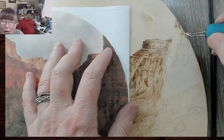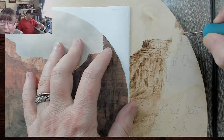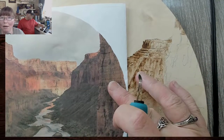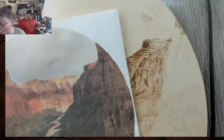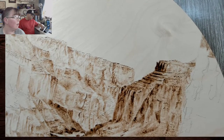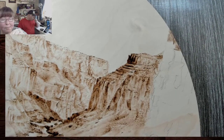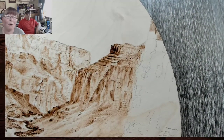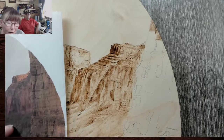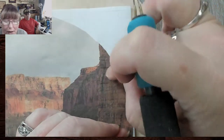We don't want this smooth because rocks — in this case this cliff is not smooth. If we put a crack in the wrong place, not a big deal. That's the beauty of this piece — you really can't screw it up. Even if you put something in the wrong place, it's still going to look like the Grand Canyon. There are aspects of the canyon itself that make it stand out and identifiable.